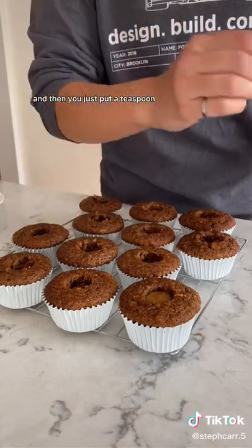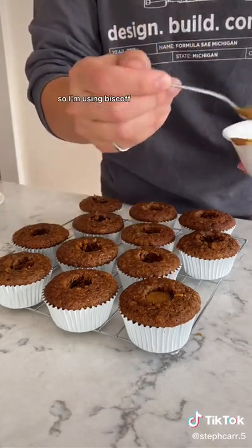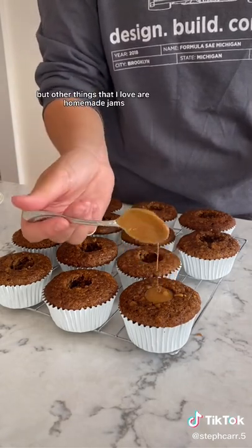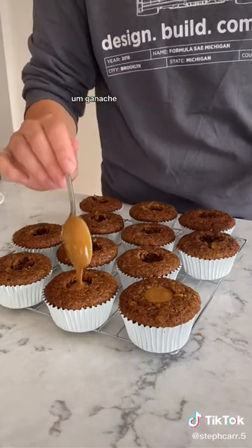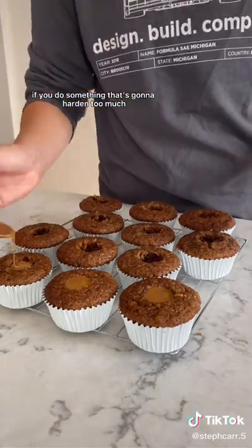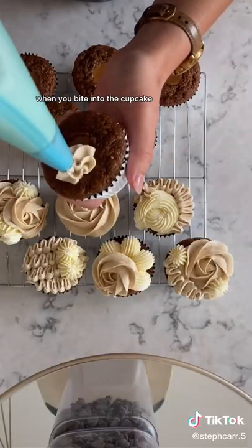And then you just put a teaspoon of your filling into your cupcake. I'm using Biscoff cookie butter, but other things that I love are homemade jams, ganache — anything that's kind of liquidy, because if you do something that's going to harden too much, then it's not going to give a good bite when you bite into the cupcake.